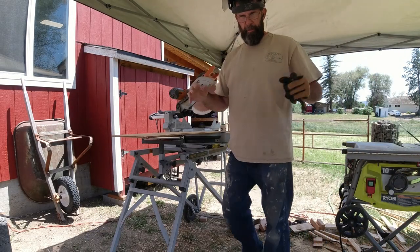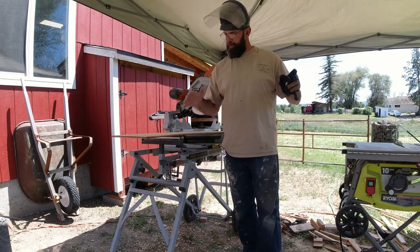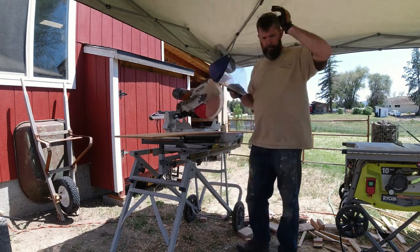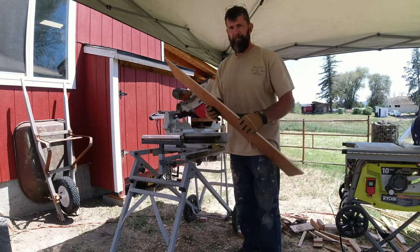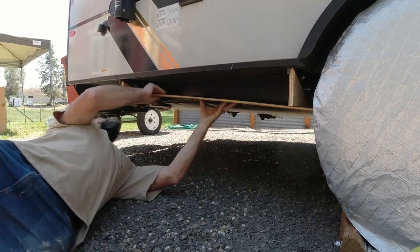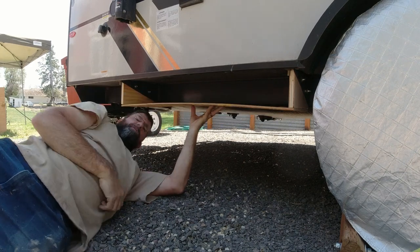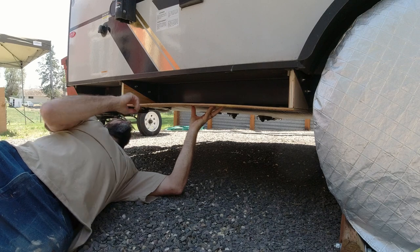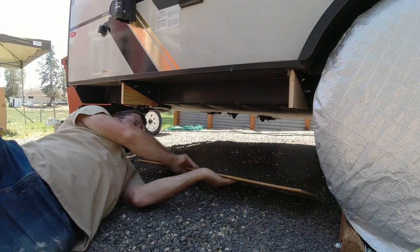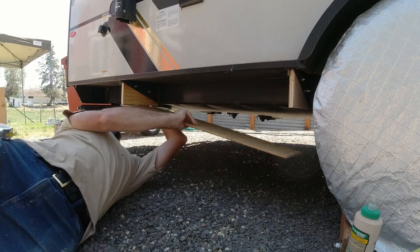I went and measured from outside to outside of the boards I've installed and it's 39 and five-eighths inches, so I'm going to cut this down to that size. Now we have our floor cut out and test fitted, and it's cut the right way. Now I'm going to put glue down on both ends and screw it in place.